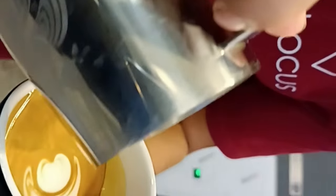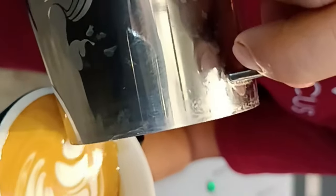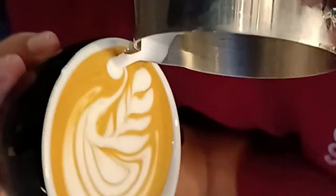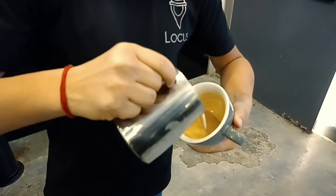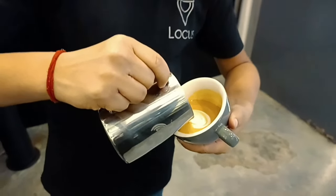Please guys, watch it one more time so you will understand the pattern — how it comes. It's all based with the tulip. Here I will make an inverted one.